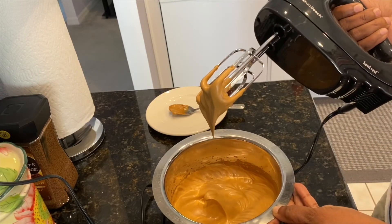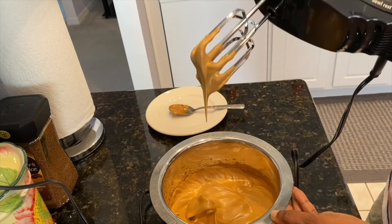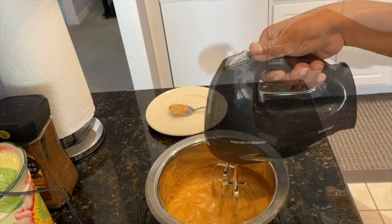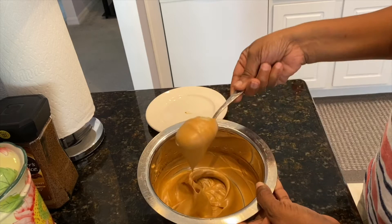After eight minutes, this is what my mixture looks like, and this is what we are looking for. You will know your mixture is ready when it looks like this — it's nice and thick and frothy.